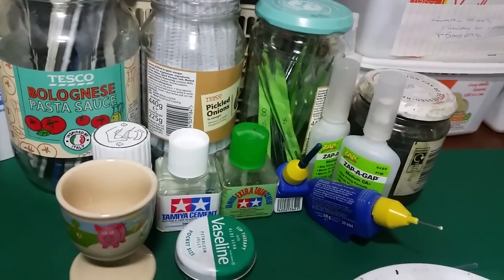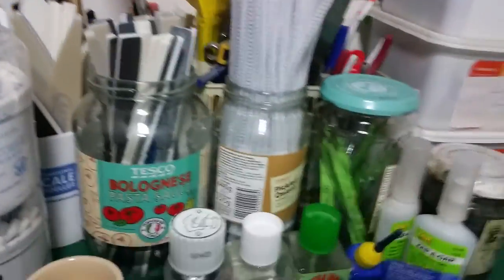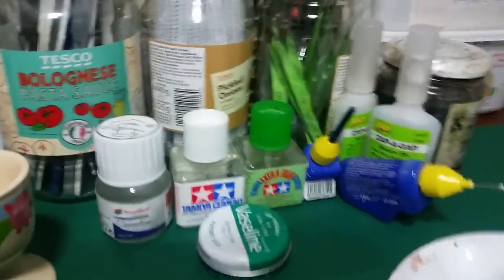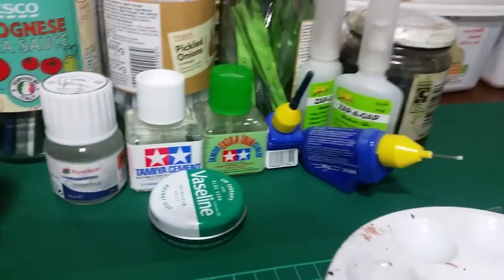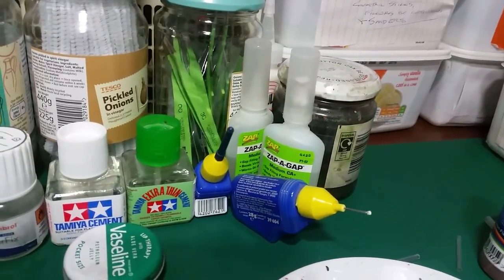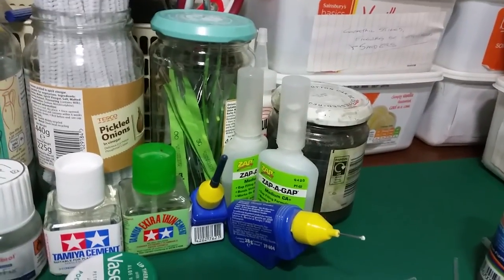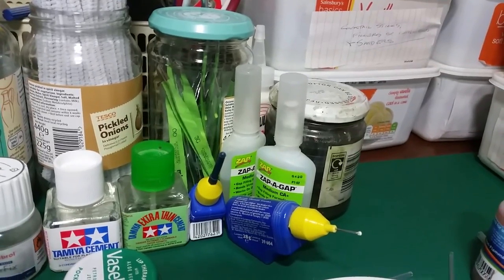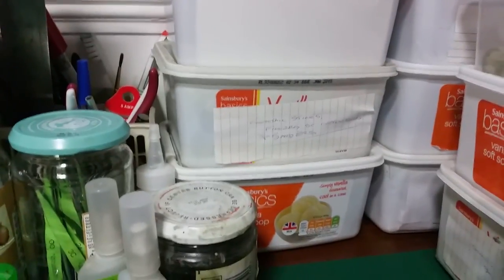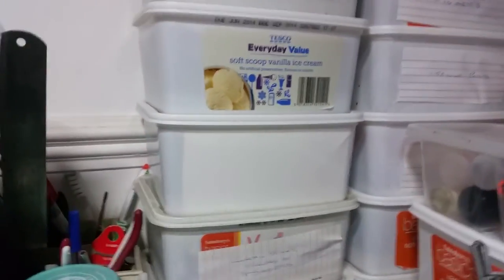I've got all my glues — Tamiya thin, Tamiya standard. I've also got this one for canopies, Humbrol's Clear Fix, and Vaseline for keeping my brushes supple. I've got some Revell contactor Zap-a-Gap which I use for etch brass parts, and then a bit of muck and paint that goes in there.